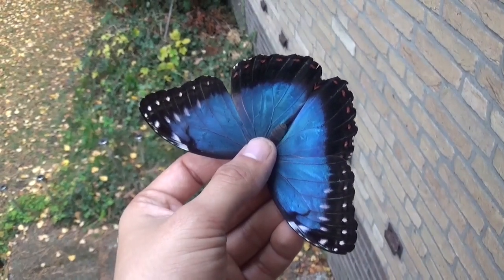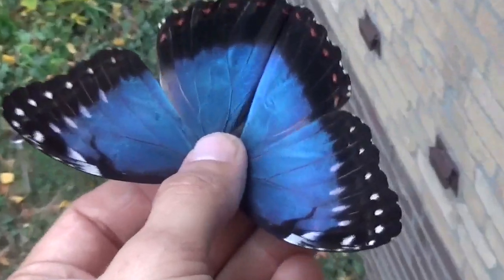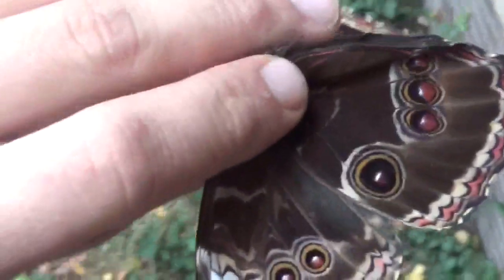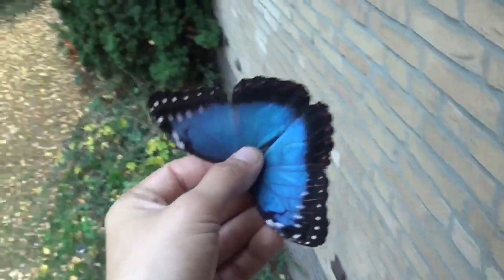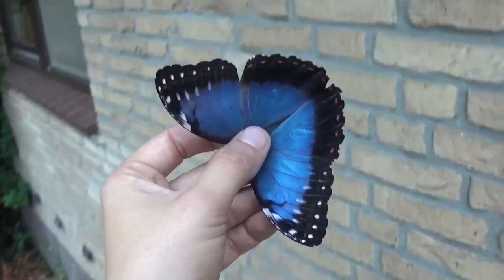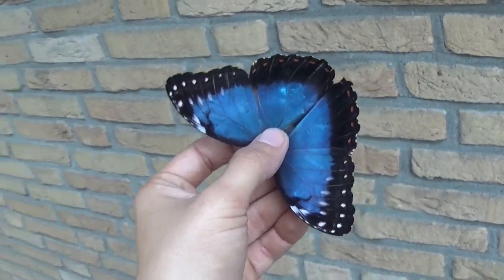Just to show you the beautiful and brilliant colors of this butterfly for one second without artificial light. Here we see the underside of the butterfly. I know how to handle them — the way I'm currently holding it in my hand does not damage the butterfly, and when I release it, it will be perfectly fine. I'm just showing this for YouTube. Okay, let's get back to the video.